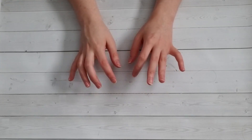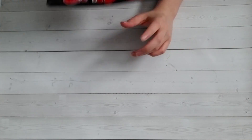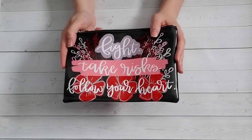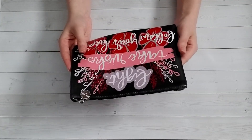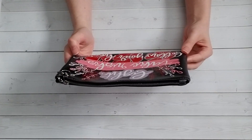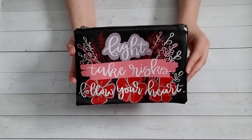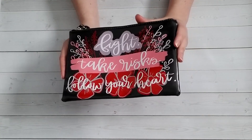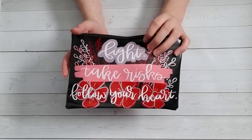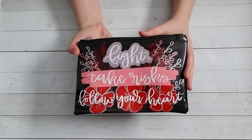I was initially really excited when Owlcrate said they were going to do a Legendborn item because it was my favorite book they had last year. Unfortunately, the item we ended up getting is a zipper pouch. If you've been subscribed to Owlcrate for any length of time, you have a lot of zipper pouches. The design is also a little blurry — not a super clear design on the fabric. It says 'fight, take risks, follow your heart,' which is a quote from Legendborn, but the design doesn't really evoke the book. The pouch material is nice and it's designed by BiChanel, whose other work I've really enjoyed. I would have rather had a cute sticker or candle.